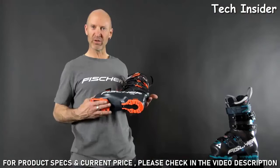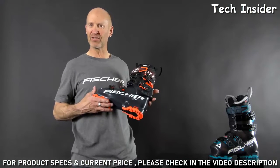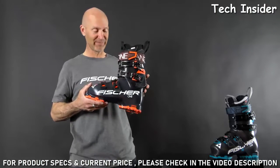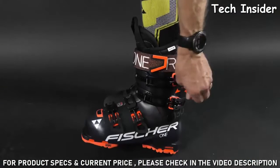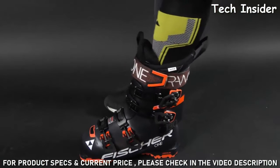The Grip Walk sole is much more secure whether you're walking in an icy parking lot, a slippery lodge floor, or dancing on the bar after skiing. Like the Ranger Free, it also has an integrated walk mode that's designed right under the buckle, making it easy to flick while you're unbuckling your boots.